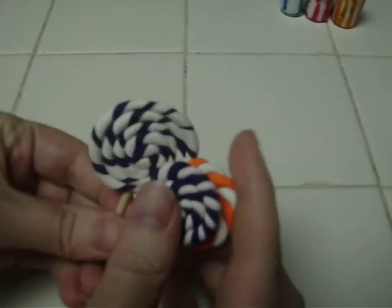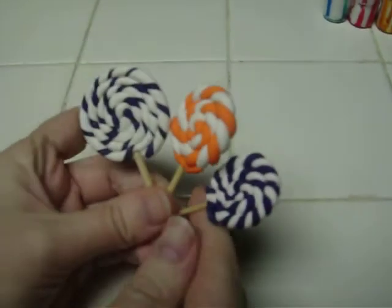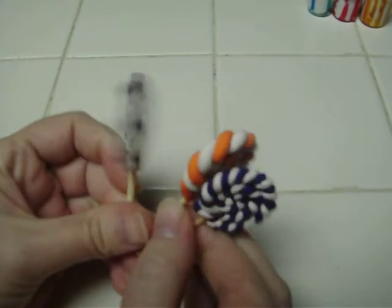I made these three lollipops. They could be used for decorating or whatever you'd like to use them for.